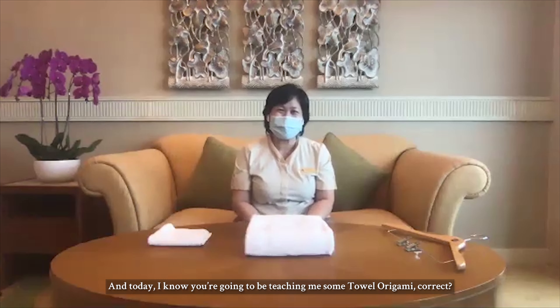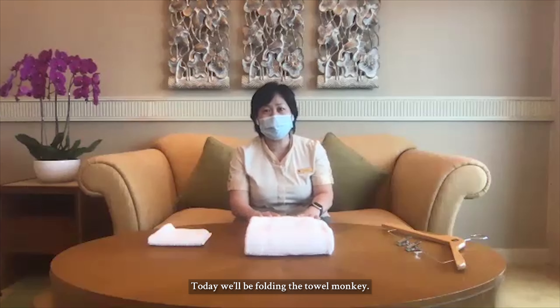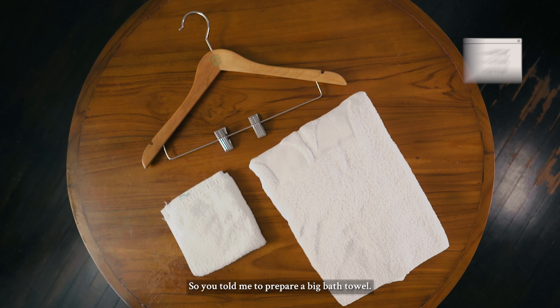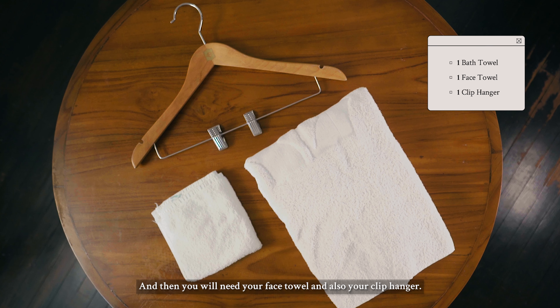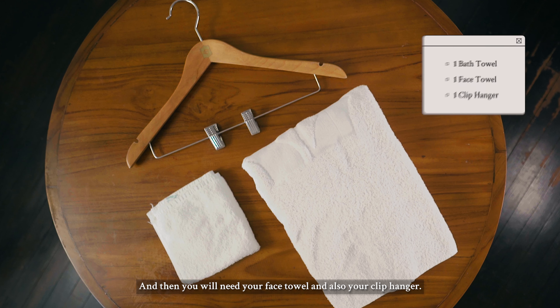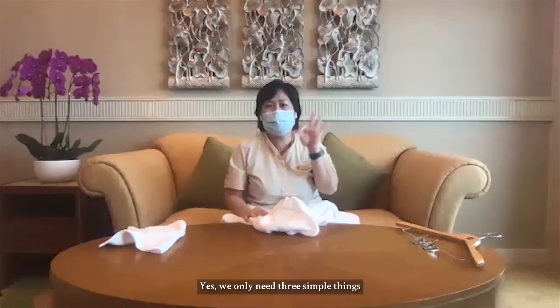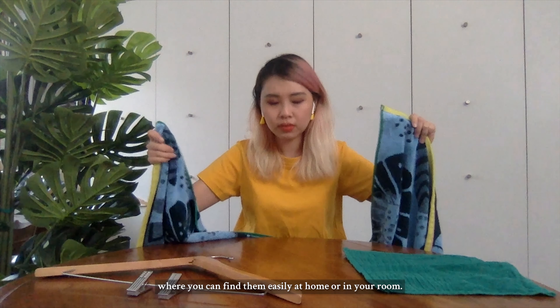Thank you so much. And today I know you're going to be teaching me some towel origami, correct? Today we'll be folding the towel monkey. Okay, sounds very fun! So you told me to prepare a big bath towel. And then you will need your face towel and also your clip hanger. So we only need three things. Yes, only three simple things that you can find easily at home or in your room.